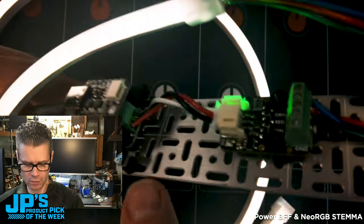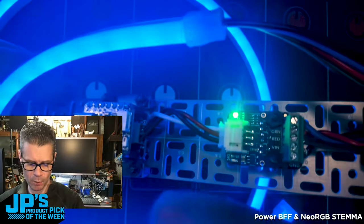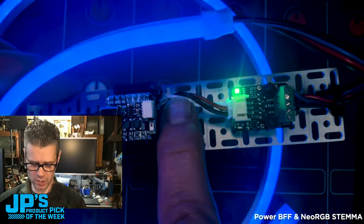The white wire there is actually running to one of my GPIO pins, so that is sending NeoPixel signals — it thinks there's a NeoPixel there.